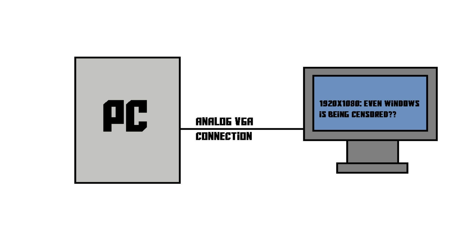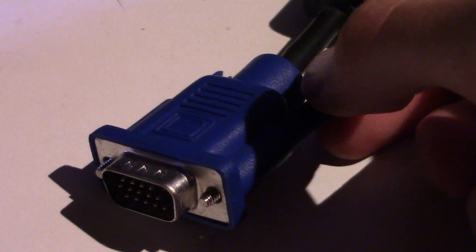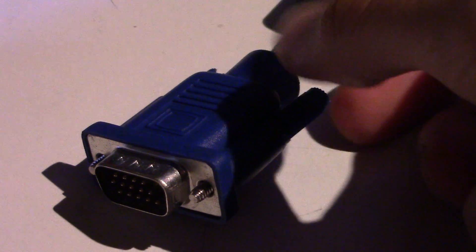Of course, if you have a small screen and you don't have a lot of money, then VGA is a perfect solution for you. Also, its locking mechanism is a really nice feature because it prevents you from accidentally disconnecting your cable from your computer or your monitor.